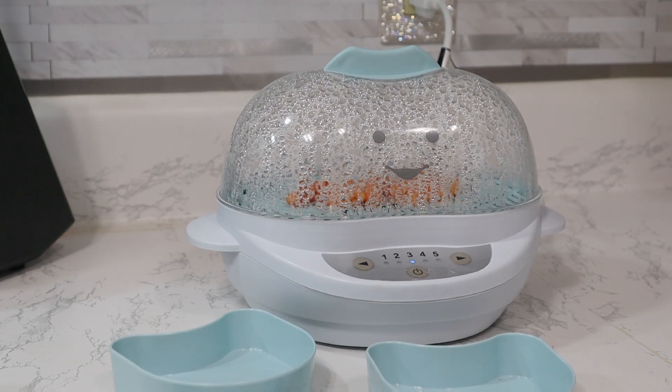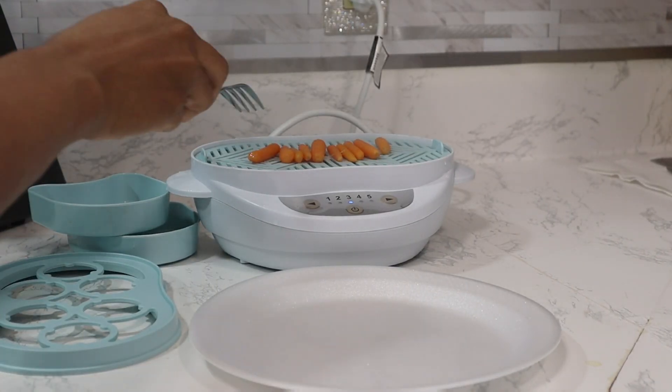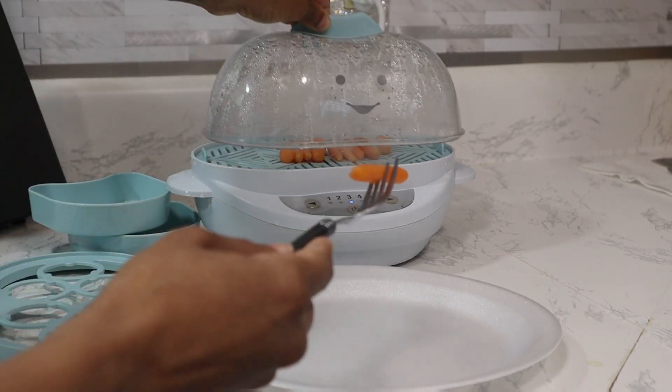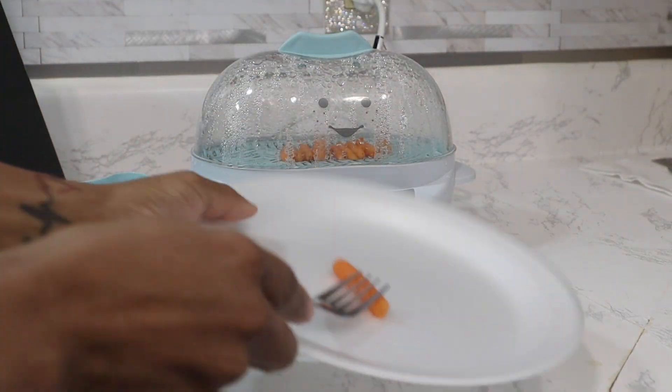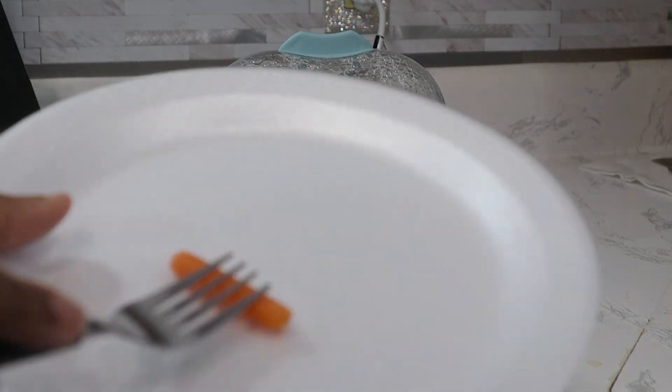You can use carrots, potatoes, sweet potatoes, apples. It is amazing and great to make your own food, whatever you need for your own recipes and dishes.